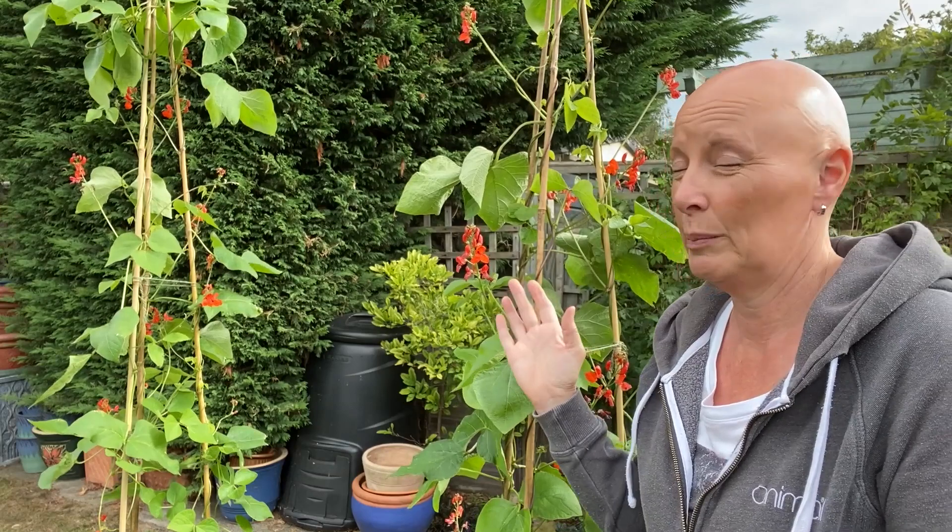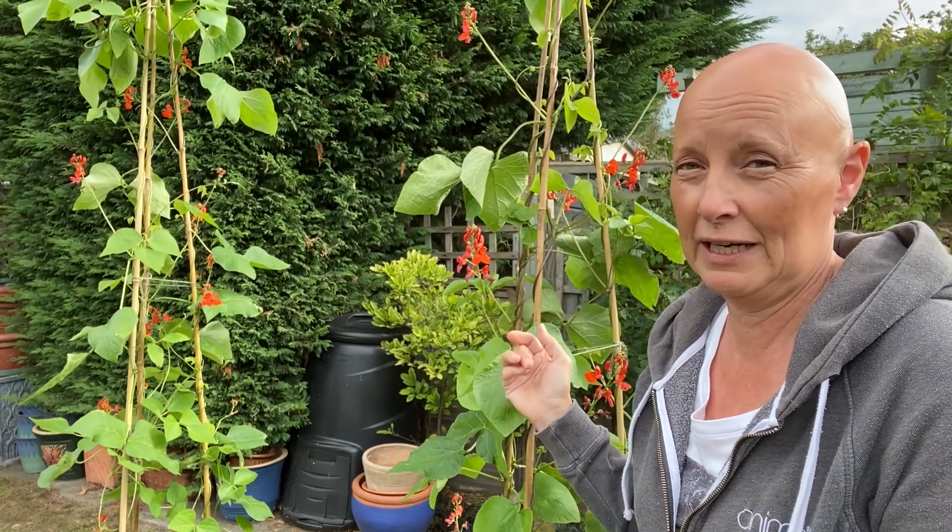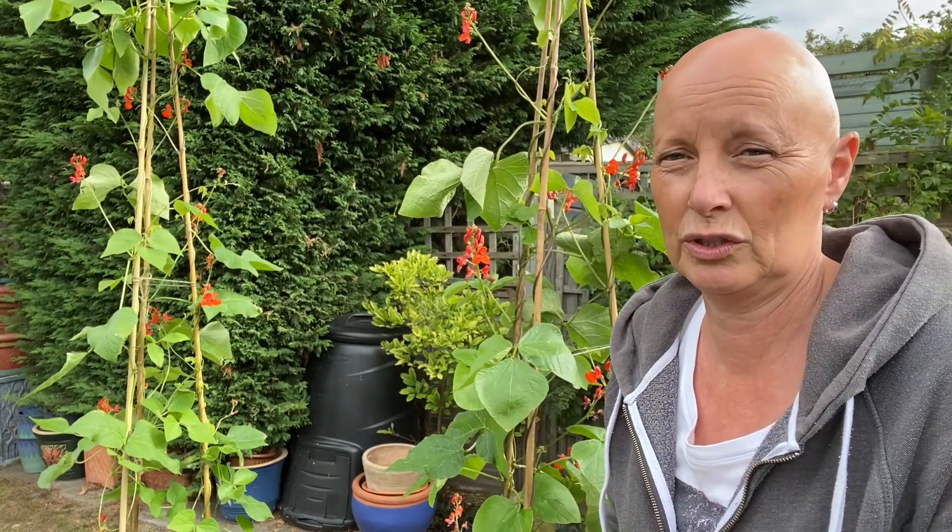The beans will just start to be appearing fairly shortly and I just thought this was a good chance to show you a few things that you might want to do in order to get the best results from your plants.